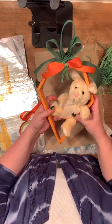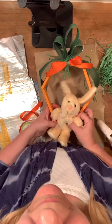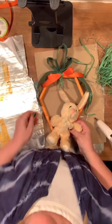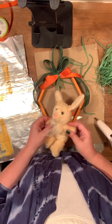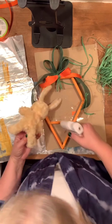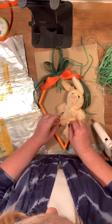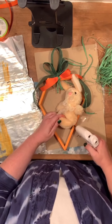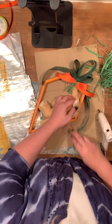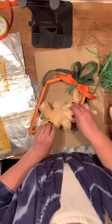Now I have two options on how I can glue my bunny in here. I can just glue him on the bottom tip and use that shelf to support his back, or we can sit him on that shelf. I think for this time we'll sit him on the shelf. So let's put glue across that shelf and press the leg down. Now we can figure out where else we need glue — glue that other leg, and last but not least, we'll glue the head in place. And that was it!